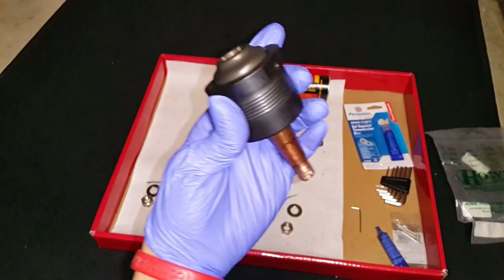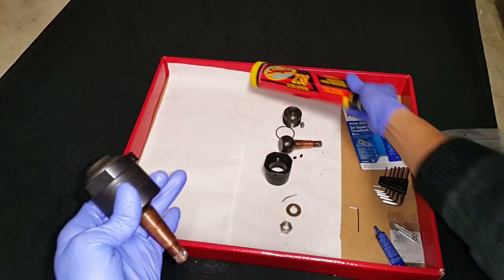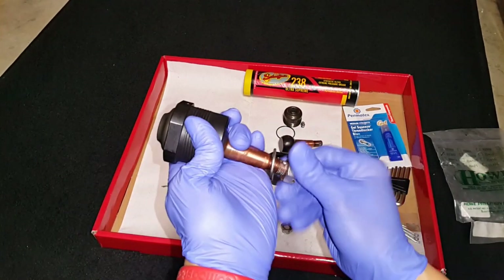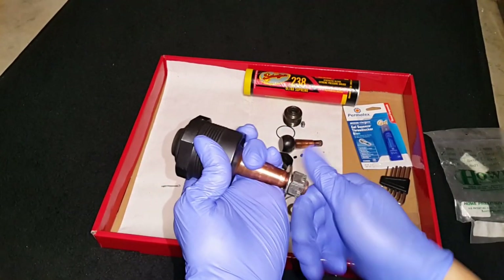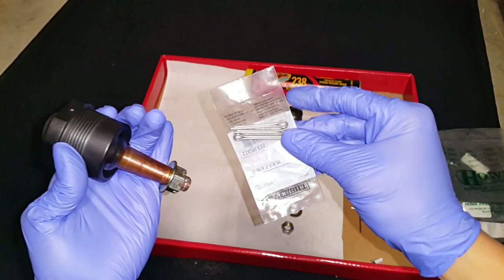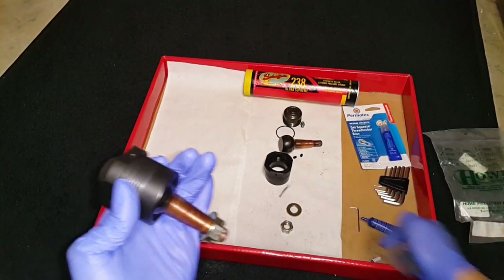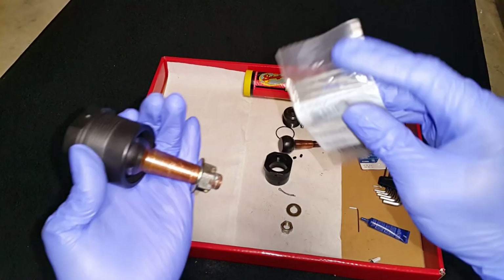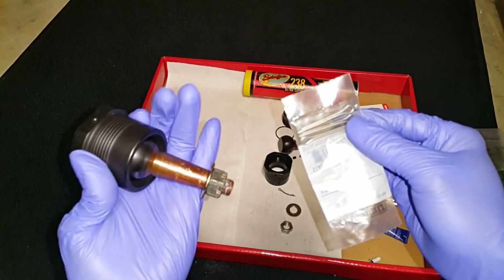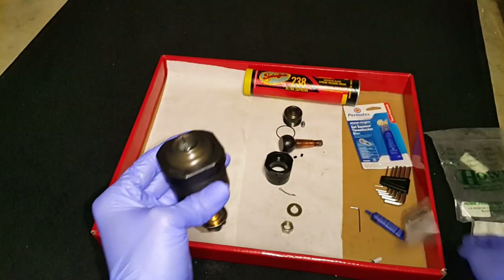Then regrease with Schaefer's 238 using a grease gun, and put your washer and castle nut back on. Use a brand new cotter pin — don't cheap out and reuse the old one because they can break and your nut will fall off. Use a brand new one. These ones I got from the store were a bit too big so I need to return them, but use your common sense and get the right size.